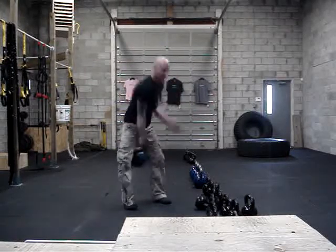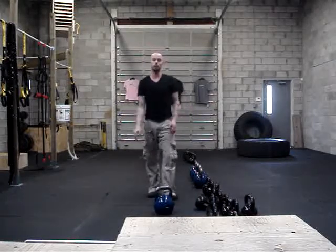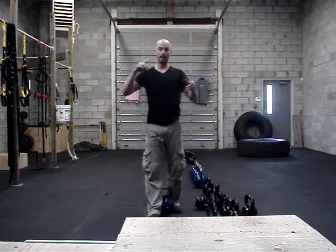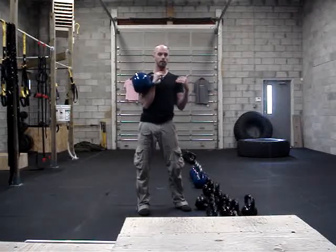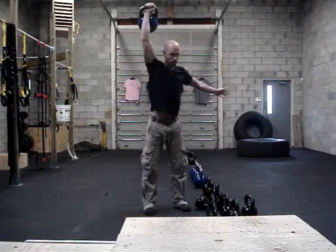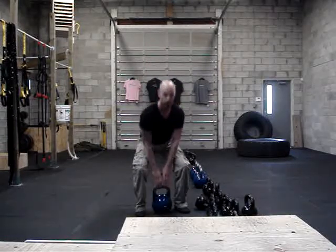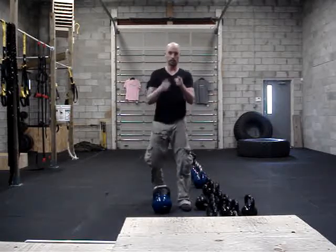So you can give me 10 snatches right, 10 snatches left. So the 3 exercises are: 30 box jumps or drop squats, 20 burpees or squat thrusts, and 10 deadlift cleans on the right and 10 on the left, or 10 snatches on the right and 10 on the left. Or for beginners, 20 deadlift cleans. That's your workout — 4 rounds. How fast can you get it done? See you guys later.